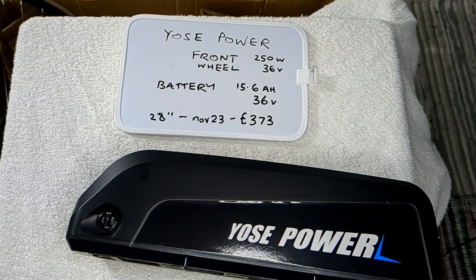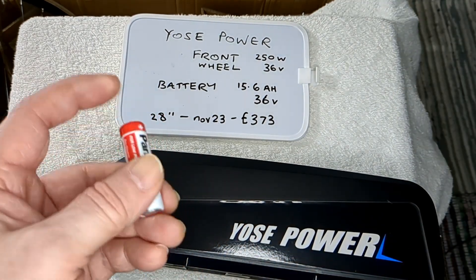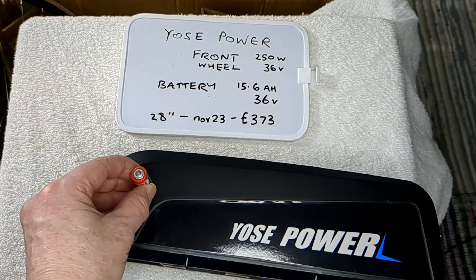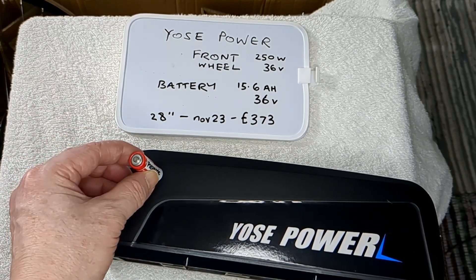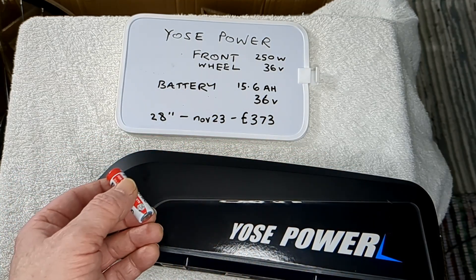The videos I looked at were very recent, three to six months ago. This battery isn't just a single lithium cell - my understanding is that these are actually loads of lithium ion AA-sized batteries all bundled together in series or whatever. That's what these are.